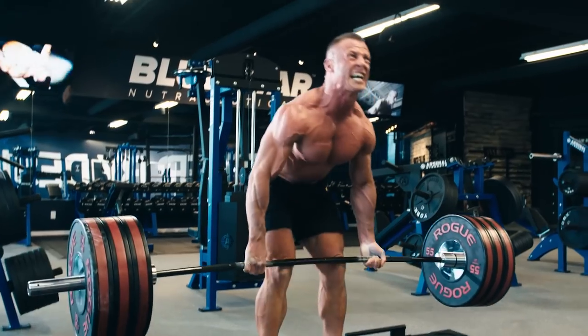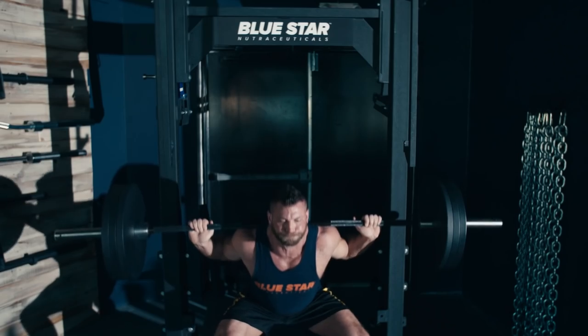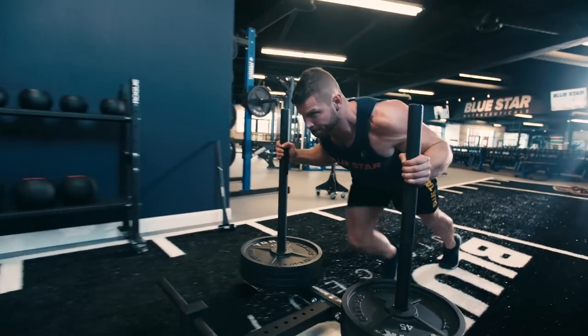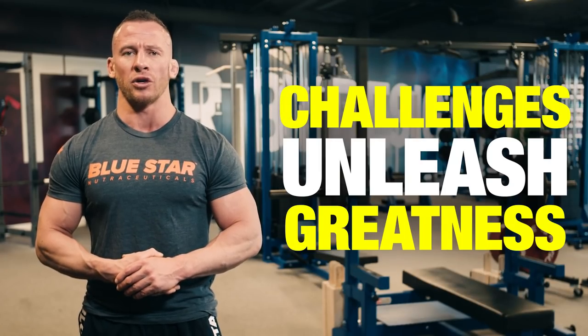The human body is built to adapt and respond to the demands it faces. The stronger the demand, the stronger the response — that's the principle of progressive overload. In order to keep reaching new levels of strength, you need to always continuously increase intensity and ask more of your muscles. Challenges unleash greatness, and that's the point of this workout.